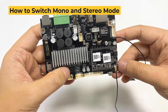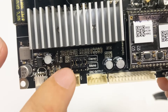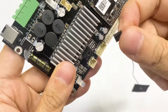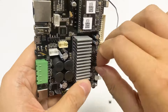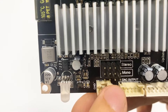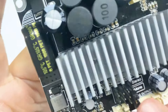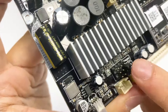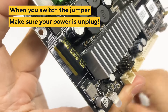So as mentioned, this board has two modes — stereo mode and mono mode. To switch modes, you need to change the jumpers here. Simply take them out and then you can relocate them. If you want to do mono mode, which we are going to do now, just put the jumper on the bottom two pins. You want to do this for all four jumpers. Remember, when switching the jumpers, make sure the power is unplugged.